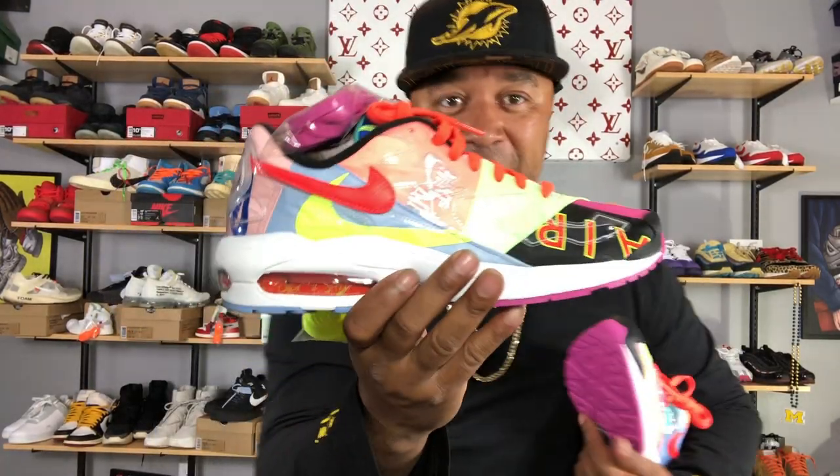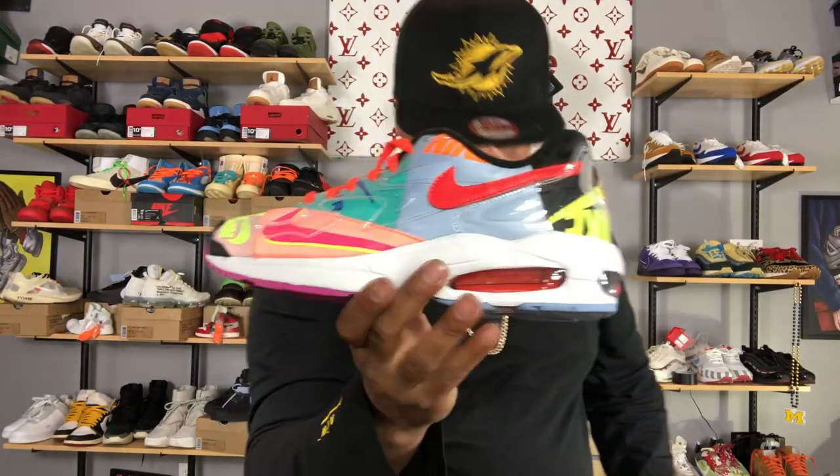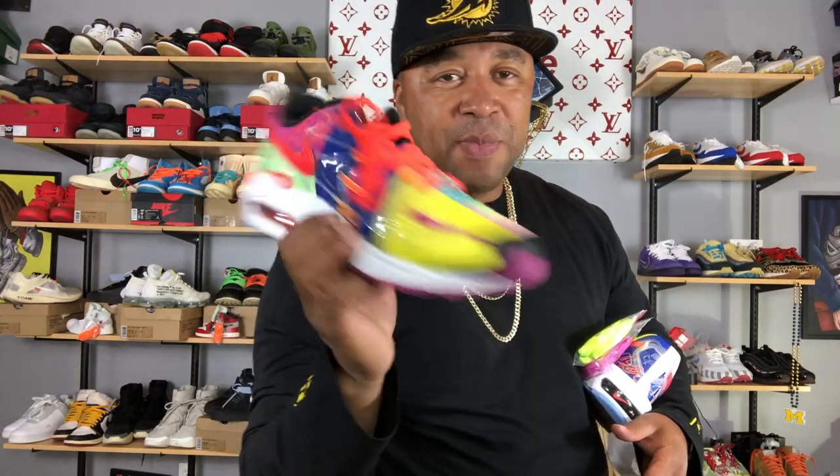I'm just going to tell you right off the rip — there's a lot going on with these sneakers, but I rock with them. These are the Atmos Air Max 2 Lite Quickstrikes. They do come with multiple laces: a purple and a Volt colorway, which is dope. Getting into this shoe, you can see just pattern after pattern after pattern. Hirafumi Kojima is the guy who started Atmos. When he first started, he used to clip clippings out of magazines and piece together pieces like that. So this shoe is paying homage to that. It is very reminiscent of the 90s — early 90s to be exact.